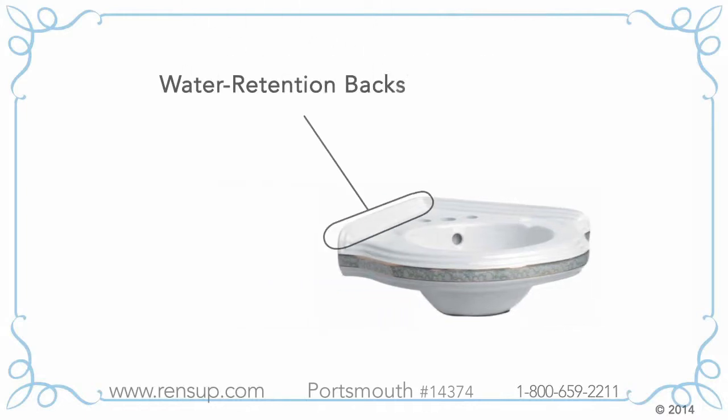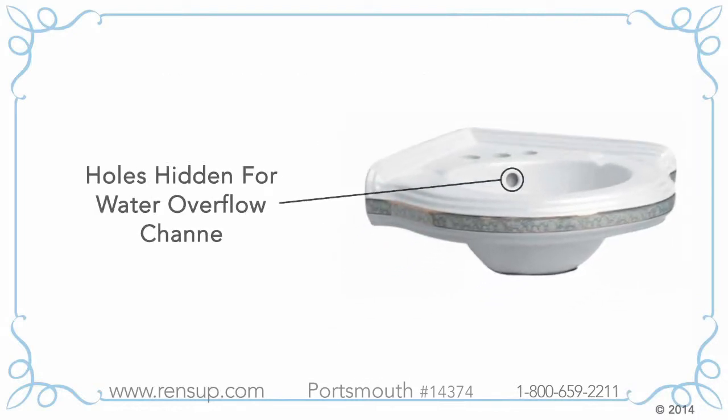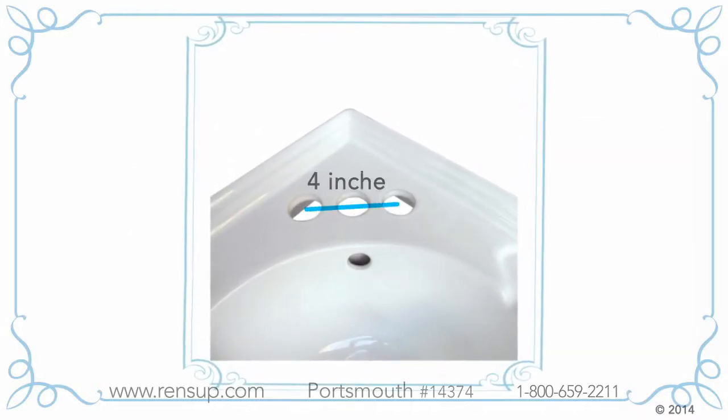A water retention backsplash keeps splashes in the sink and not on the wall and floor. A hidden water overflow channel prevents flooding your bathroom. This sink is already drilled for center-set faucets — there are four inches from the center of the hot pipe hole to the center of the cold pipe hole.